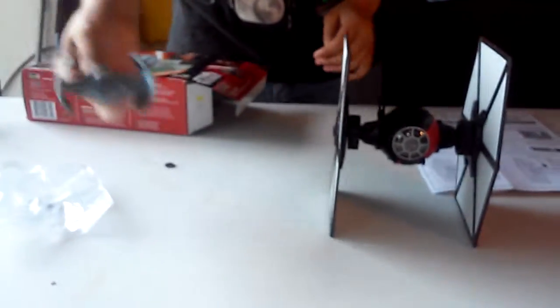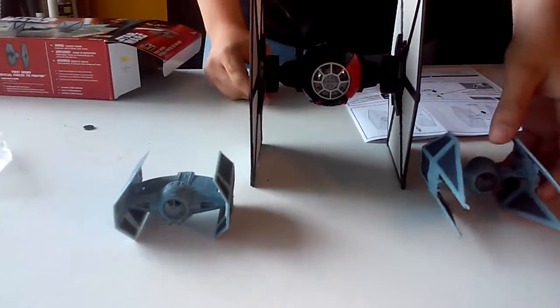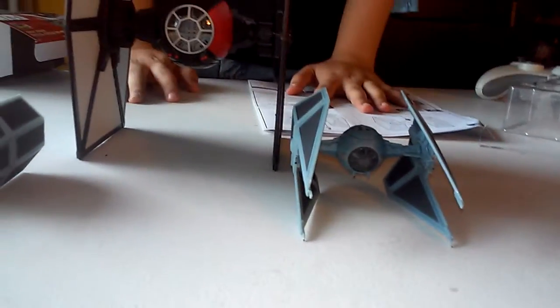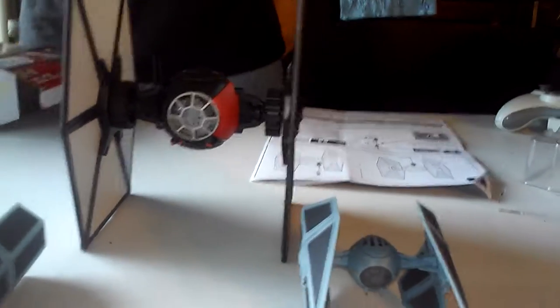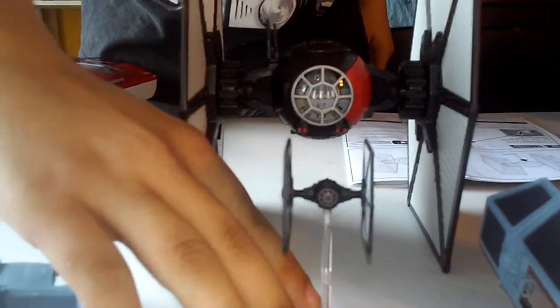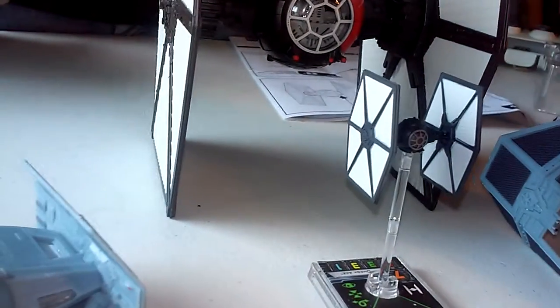Here are other Revell models that I've built. And this isn't the one I was planning on painting in First Order color scheme — I have another one, so relax. And here's the First Order normal one, from the X-Wing Miniatures 2015 starter kit.